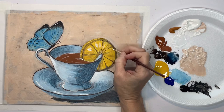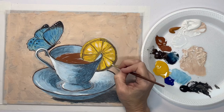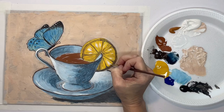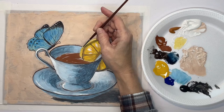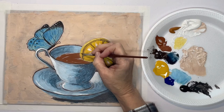I want some highlights in the lemon — just make sure you keep your brush strokes going in the direction of these lines. I want to highlight the skin right there on the lemon because my light is coming from the upper left corner. Then right down here where it goes into the tea I want to darken it a little bit.